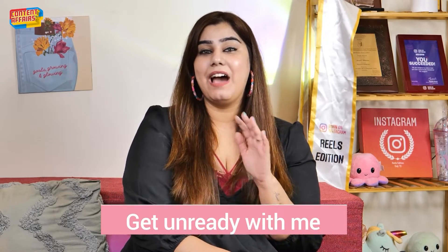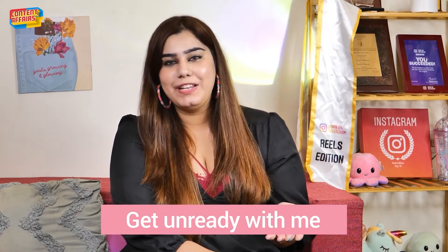Hi guys! Welcome back to my channel! In this video, I am going to tell you how to get unready. I am a content creator and I have to wear makeup for my shoots daily, so I thought I will tell you my honest skincare routine. Let's do this — let me show you how I get unready.